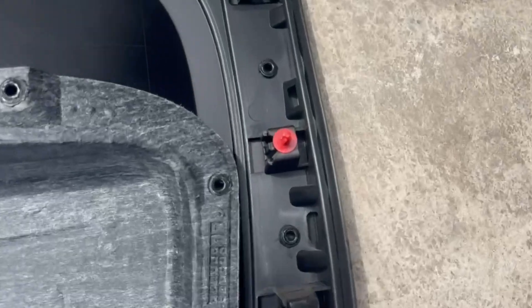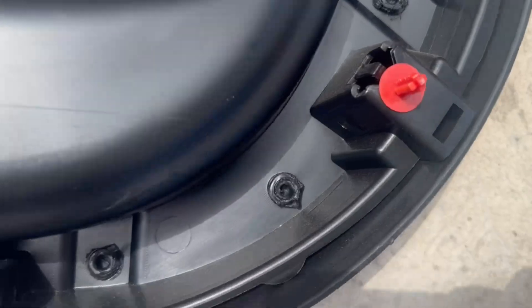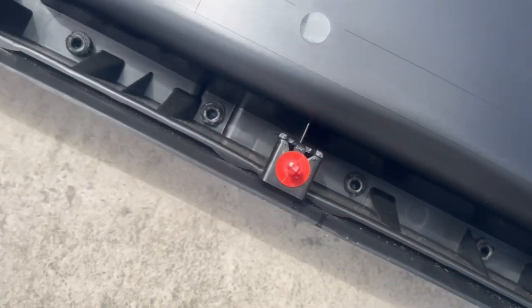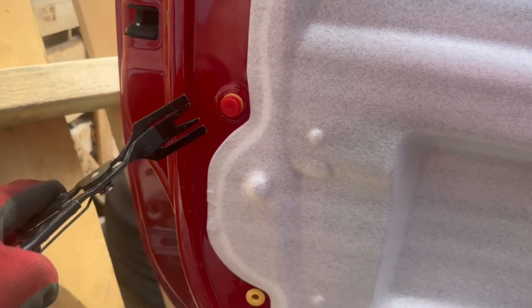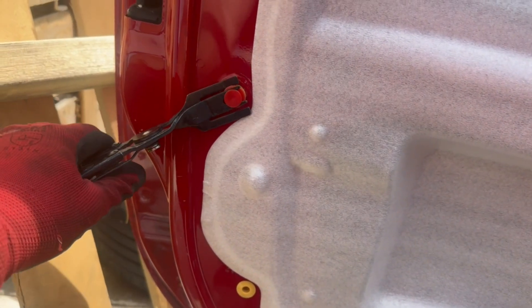One tip I would like to share: if there are any clips left on the door itself, remove them from the door and put them back on the door panel, as it makes refitting so much easier.